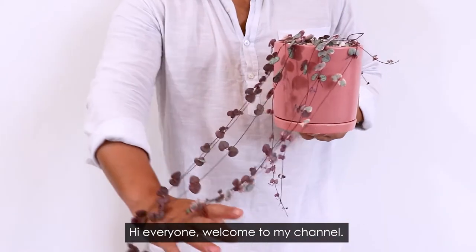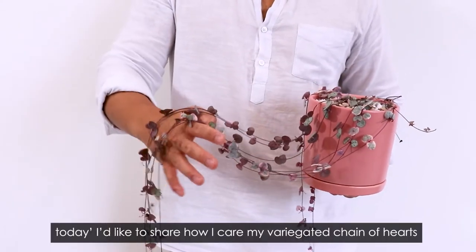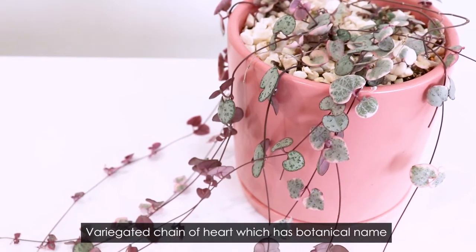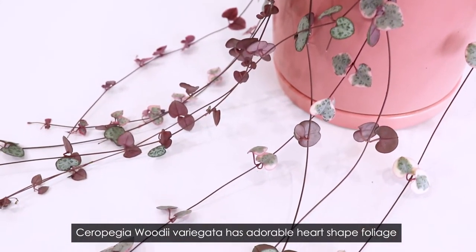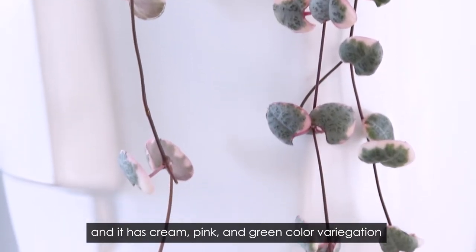Hi everyone, welcome to my channel. Today I'd like to share how I care for my variegated chain of hearts. Variegated chain of hearts has the botanical name Ceropegia woodii variegata. It has adorable heart-shaped leaves with cream, pink, and green color variegation.